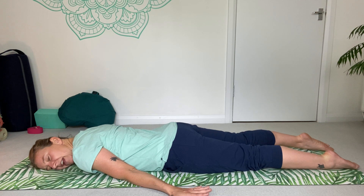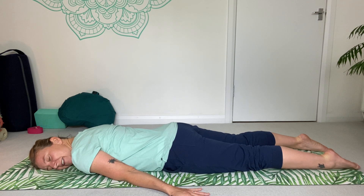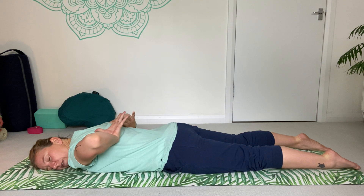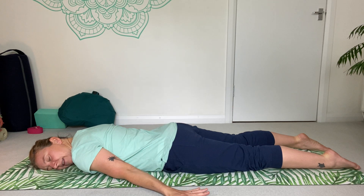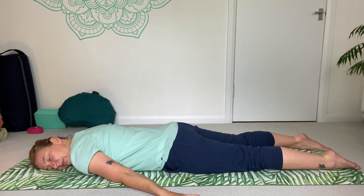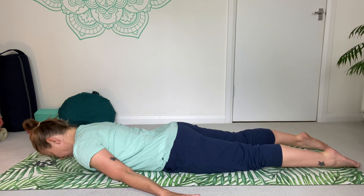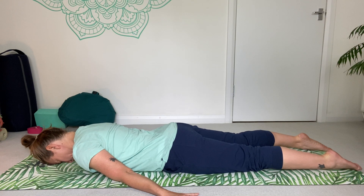Lower down and turn your head to one side. Take a couple of nice big breaths, with awareness of the breath expanding and softening into the back of the body. Turn your head back to center, forehead to the mat — we're just going to do that one more time.